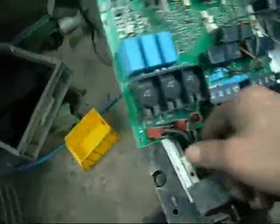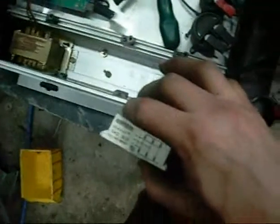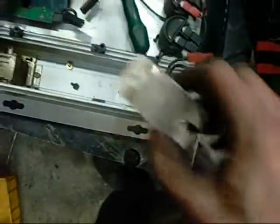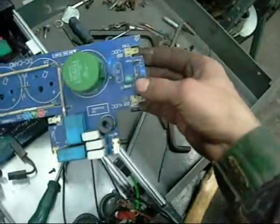Up here is the feed for the 3-phase rectifier, which is why I grab these things. I've got a SEMICRON SKD 31-12 - that's a 3-phase DC rectifier: 3 phases in, single phase DC out, which goes into the DC card here.